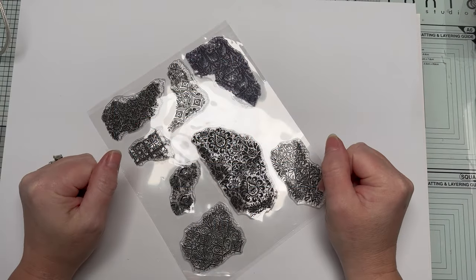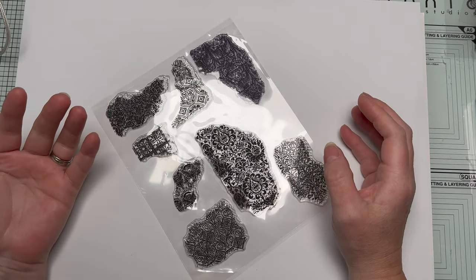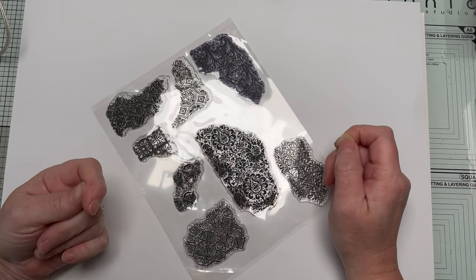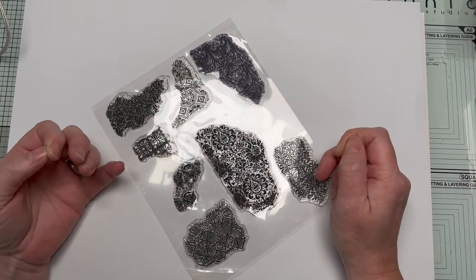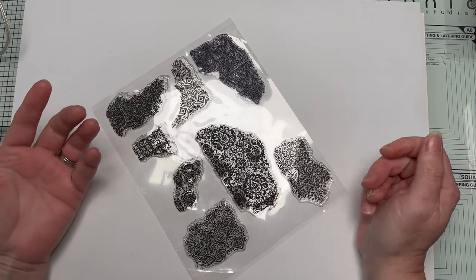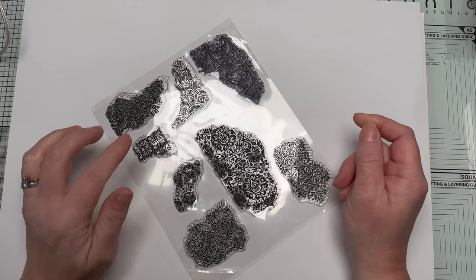Hello everyone, I'm Andy. Thanks so much for joining me. Do you struggle with organizing your craft room? Well, I'm here to help with some really quick and easy storage ideas. Many you may have already seen, but maybe you need a bit of a push to use some of them.